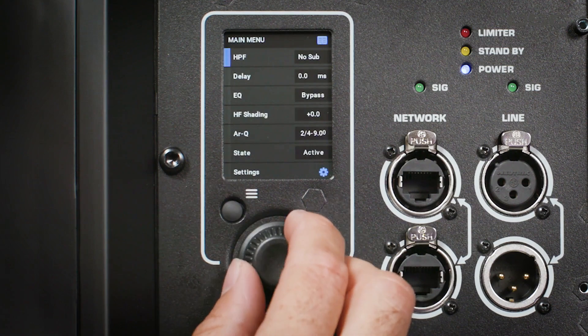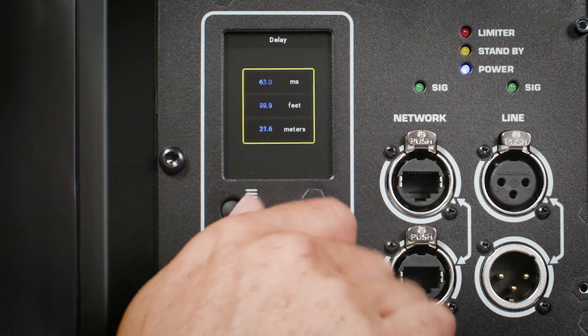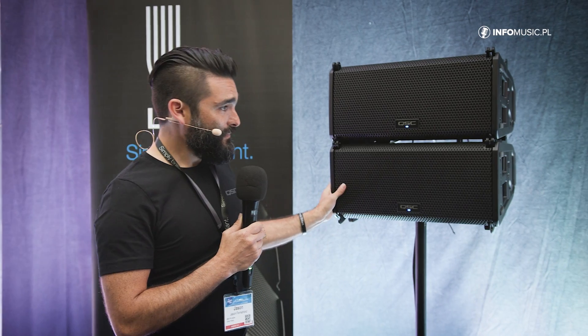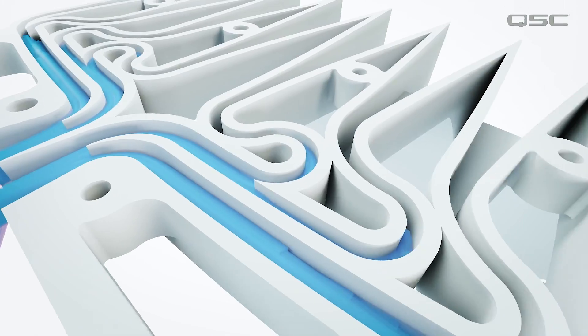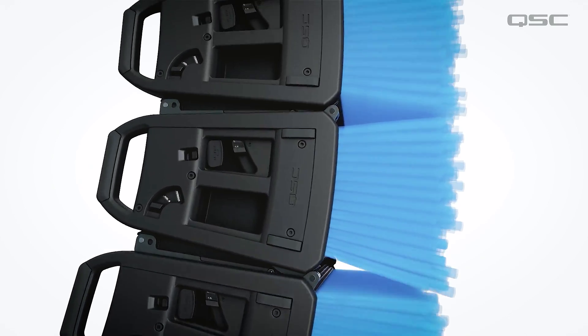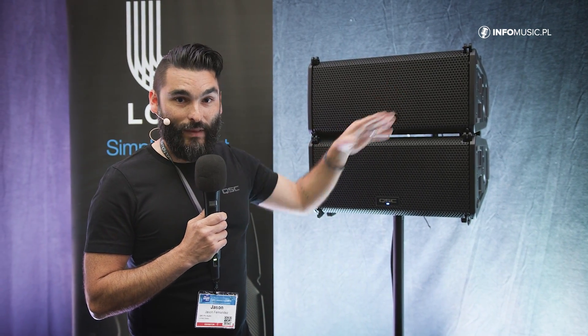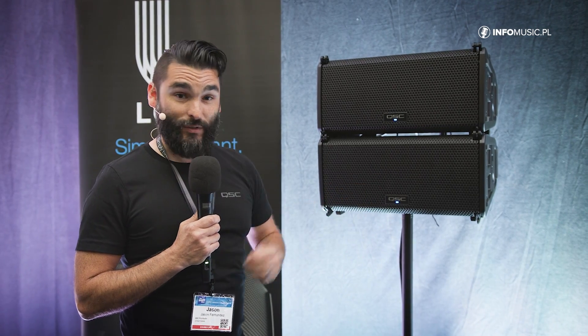It's very easy to do — it's a one-touch system. You press and hold the rear encoder wheel for three seconds once you've got it deployed, and it flashes the optimization into the loudspeaker instantly and you're off to the races. Additionally, we've got a new waveguide technology called QSC LEAF, which stands for Length Equalized Acoustic Flares. With this waveguide we're able to get a lot more output, throw, and intelligibility out of a compact loudspeaker than ever before, and it's going to be a big improvement in performance for professional loudspeakers.